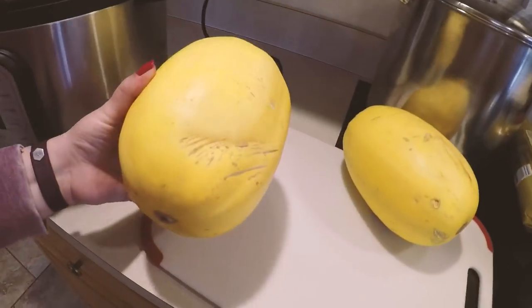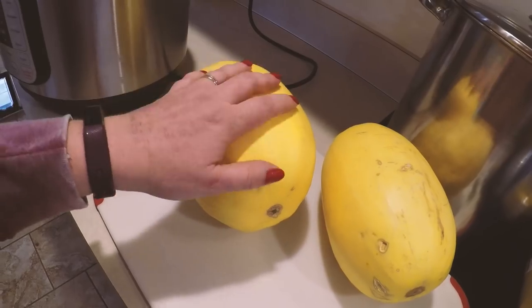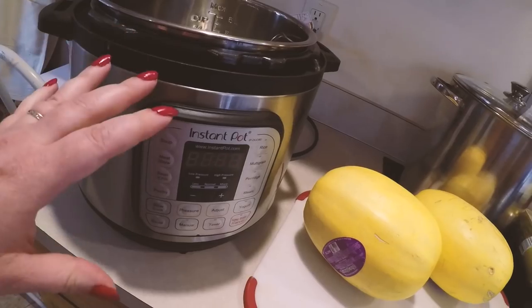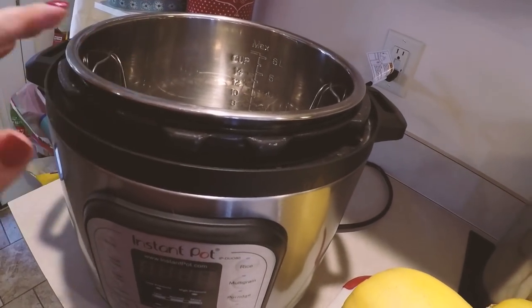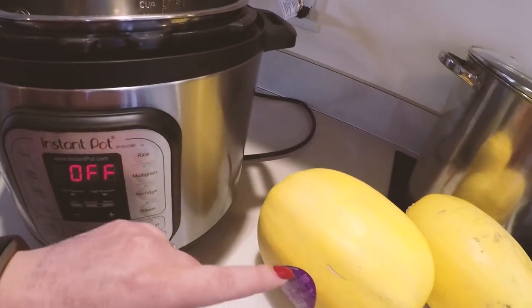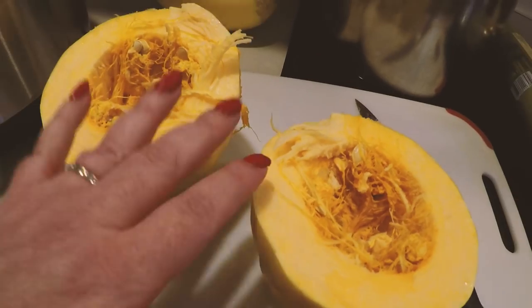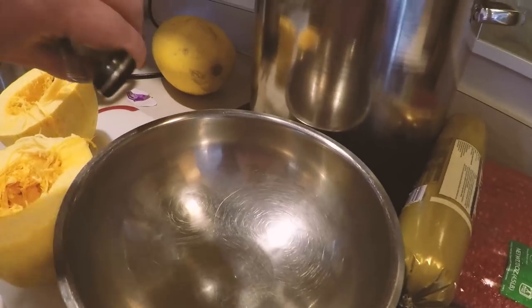Real quick, before I get to the box of goodies, I'm gonna get these spaghetti squashes going in the Instant Pot and then I'll open my box of goodies while we wait. It doesn't take too long. All it's a matter of doing is we're gonna cut them open, scoop out the insides — just scoop out all the insides with a bowl and a spoon.